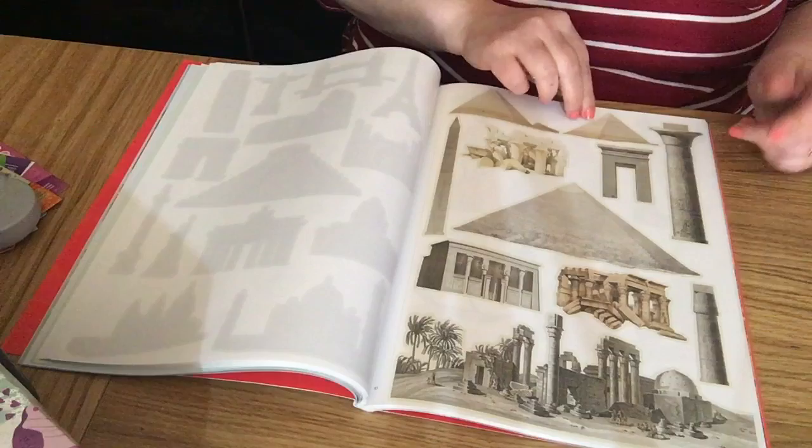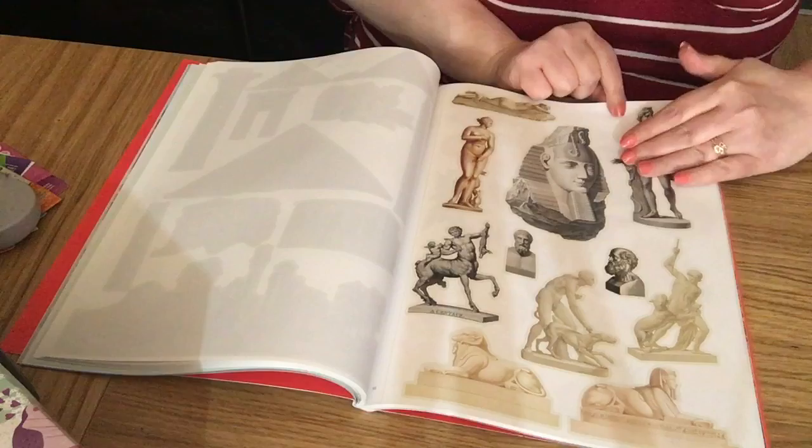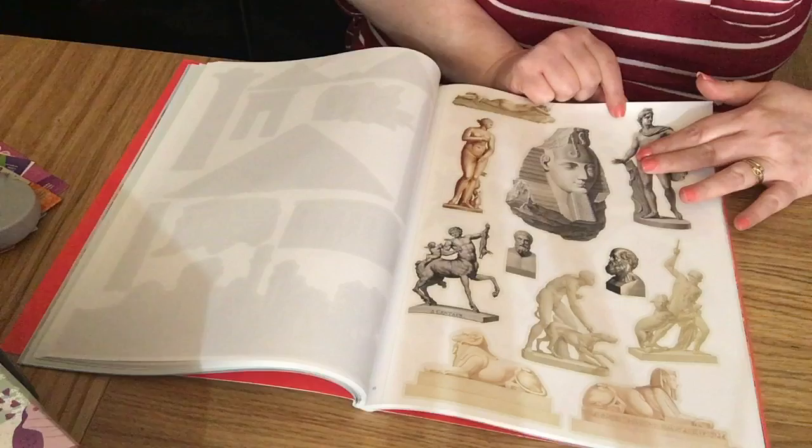We've got ruins and different landmarks, Egyptian ancient sites, and more statues.